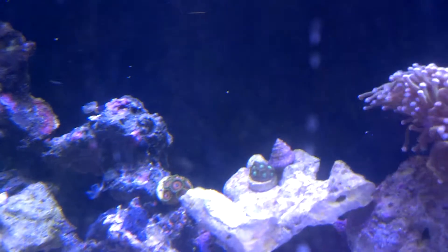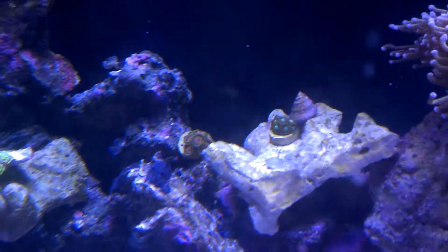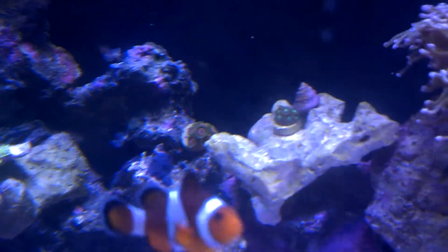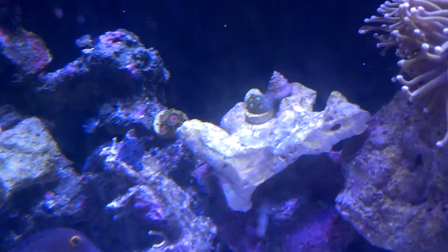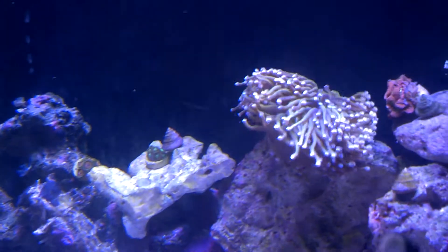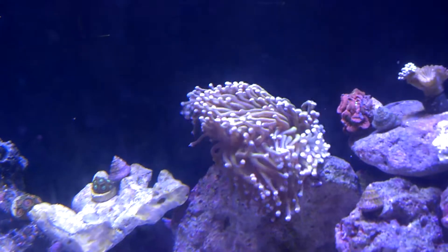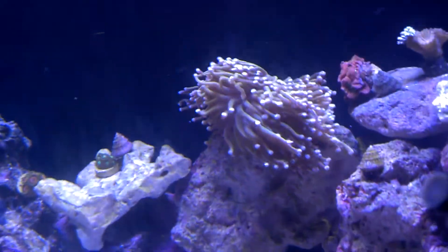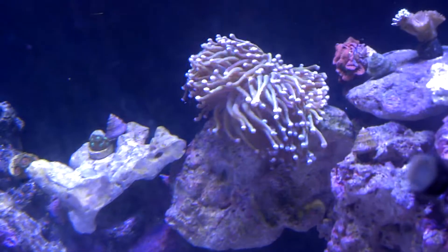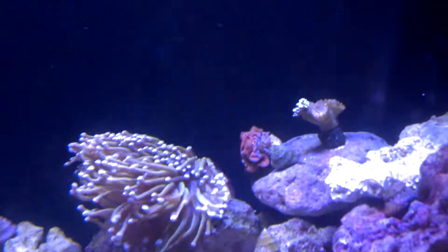I'll go through the coral real quick. Got the Zoanthus here doing real well — that one on the left looks like it actually has popped a couple of new heads. The one on the right I just moved over last week, so nothing crazy with that yet. Got the torch coral going nuts. It is about 1 o'clock on Saturday, so the lights are fully up and it's fully extended. This thing's bigger than a softball once it's up and going like this.